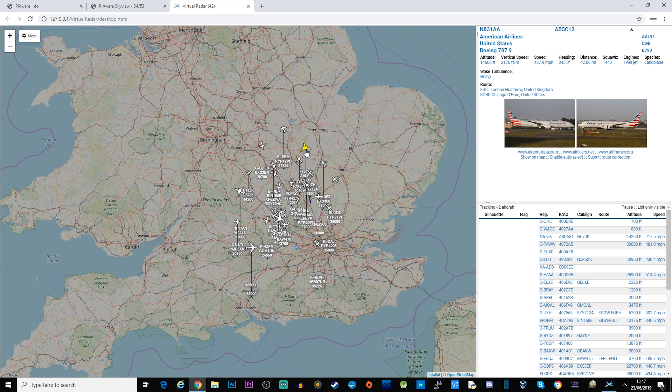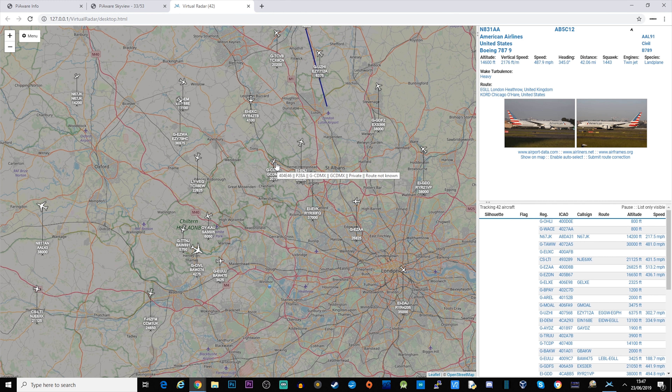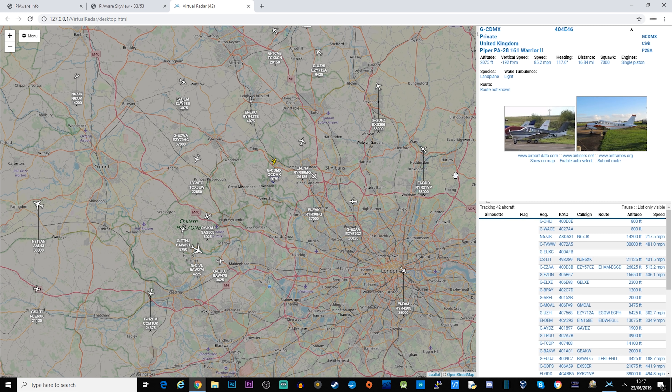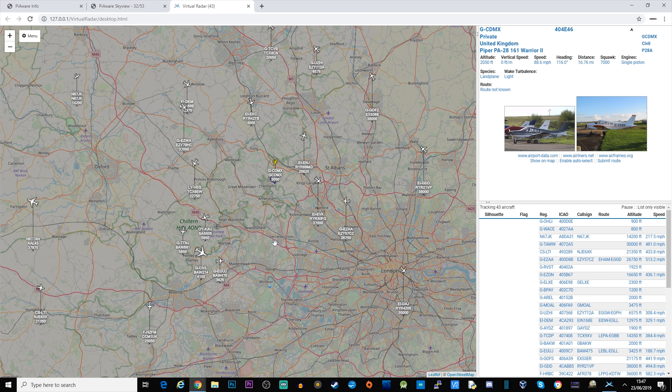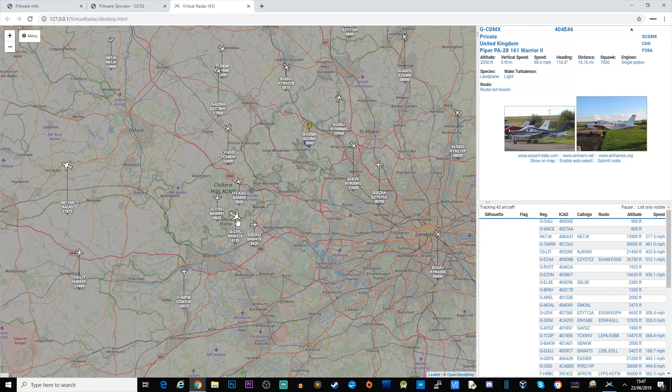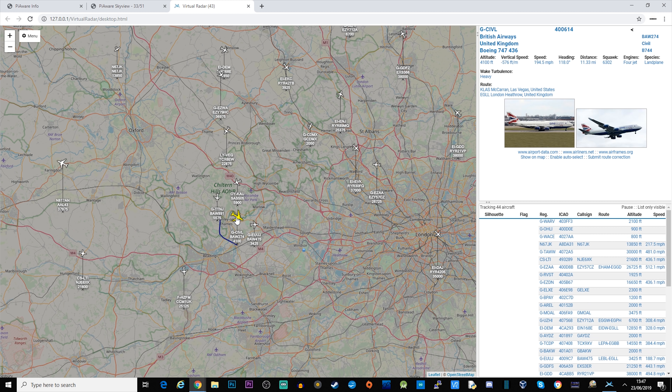Let's take a look at some aircraft — here's an American Airlines flight. This one looks like a smaller, private aircraft. And this one looks like quite a big aircraft — that's a 747.